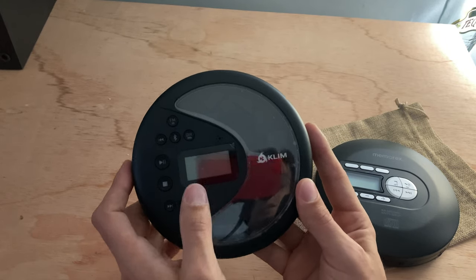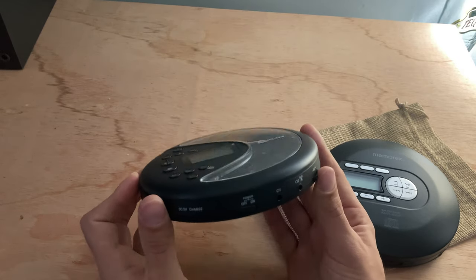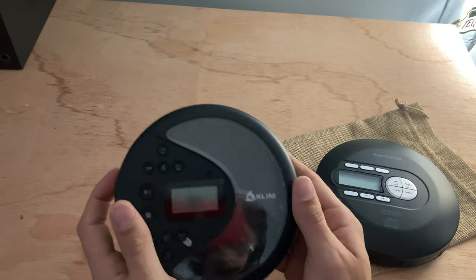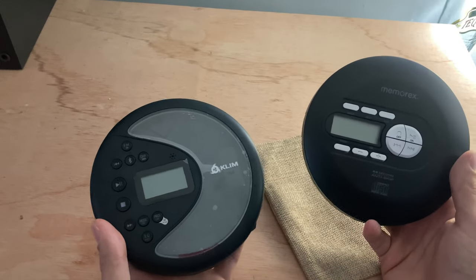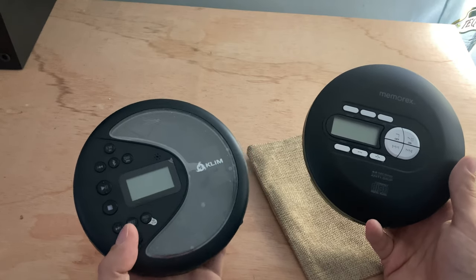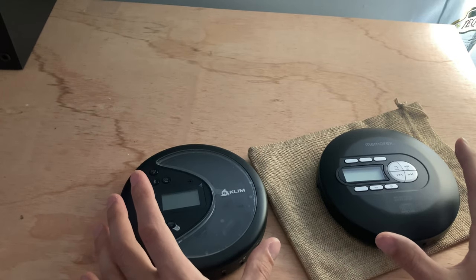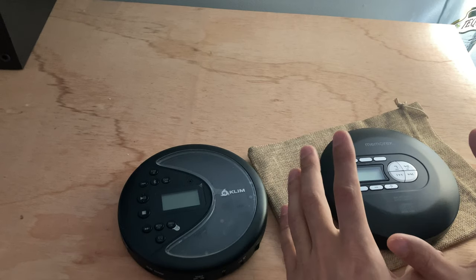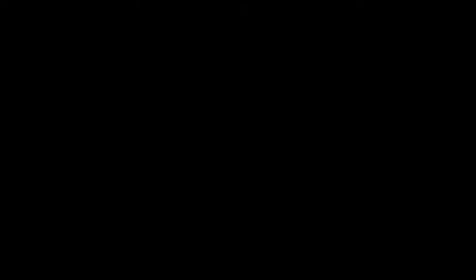So with that, I would say if you have enough money, grab both and compare them. But the built-in battery, the Bluetooth, the radio FM tuner, SD card slot — all those fancy features cannot be justified over a simple player that has replaceable batteries. Even if it has Bluetooth, I would still go for a standard player over a premium one. Thanks for watching, leave your comments down below, and I'll see you in the next one.